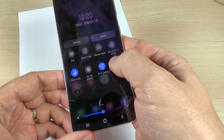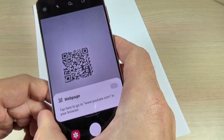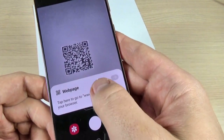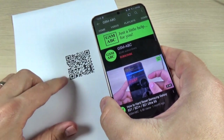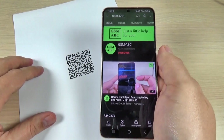Just press on the icon and now put the QR code here and tap to go to a web page, because this QR code is a link to a web page — specifically a link to my YouTube channel.